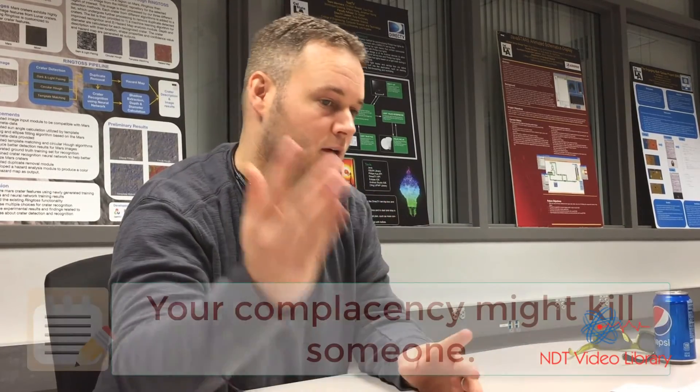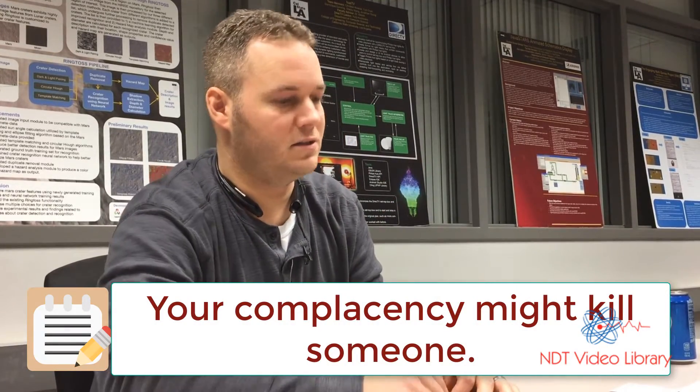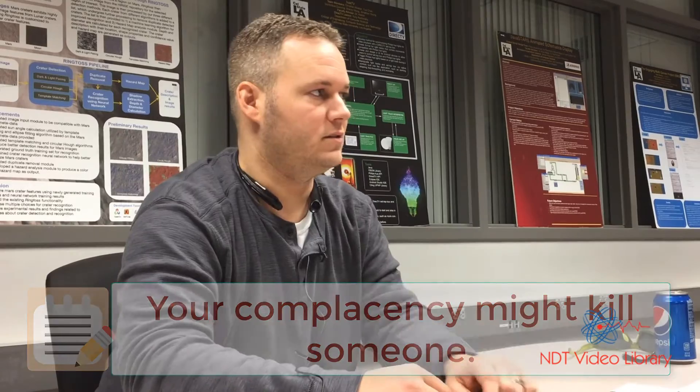You have to stay humble but confident — not overconfident. I was never complacent in any inspection I ever did. There are hundreds of airplanes with my name on them that I still have responsibility for. Don't tell yourself 'I've done this a hundred times and never found anything, let's just do this real quick.' Someone could die because you felt pressured to sign off when you weren't comfortable.